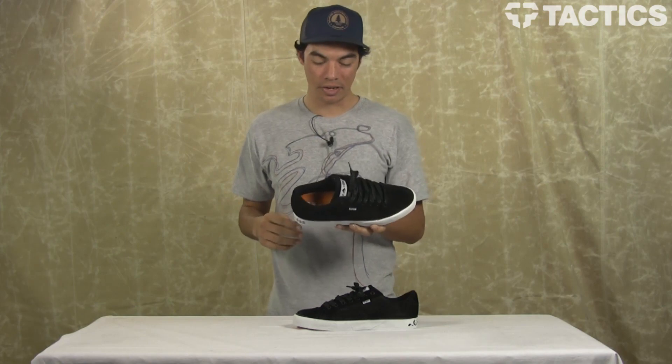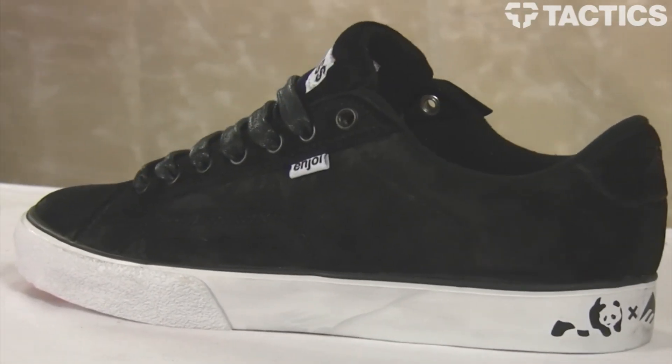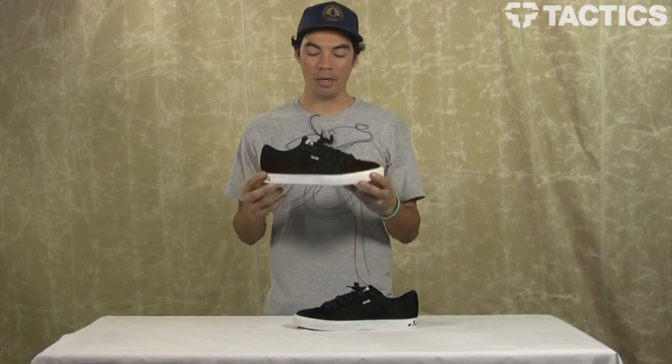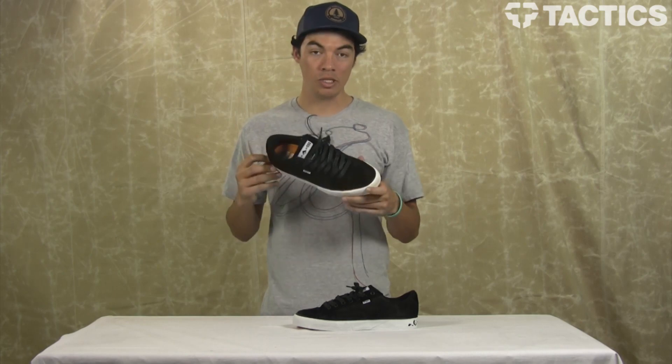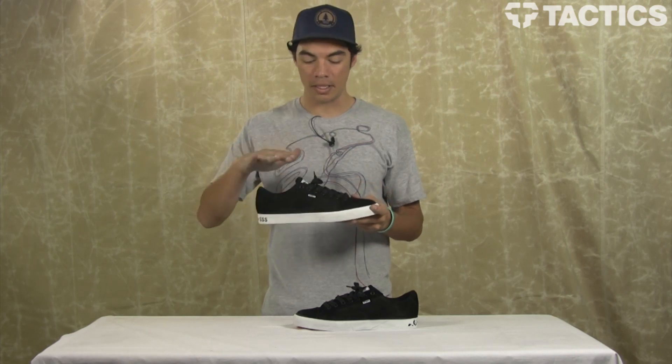Hey there, my name is Benson, and right now you are looking at the SUE 2 Fusion Low Enjoi Collaboration. It's by Emerica, because obviously Jerry SUE rides for Emerica Skate Shoes. This is the low version of the first SUE 2, which was a mid-top.